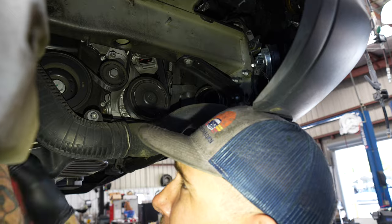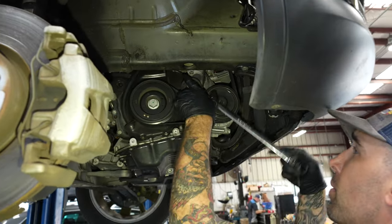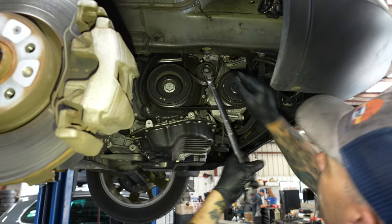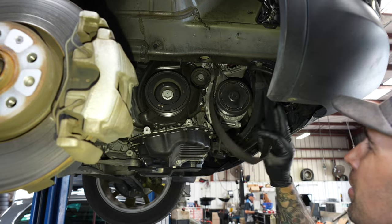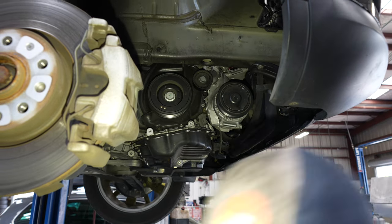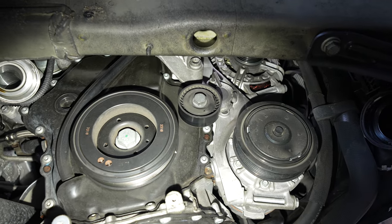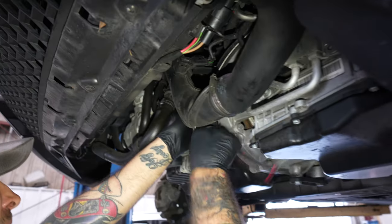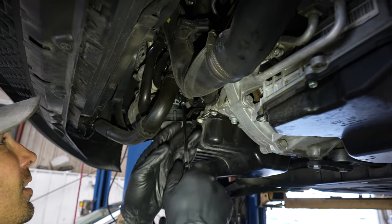T30s for the charge pipe. An 18 and a 17. Lock the tensioner — 5mm Allen on the back side of the tensioner. We used a wobble 5 Allen with a wobble extension.